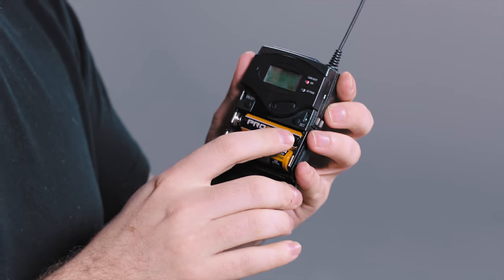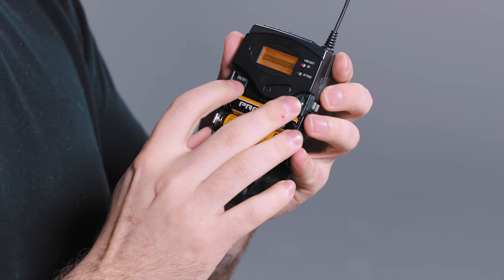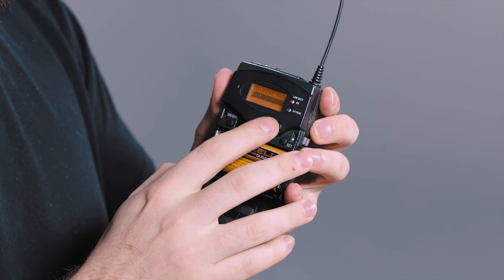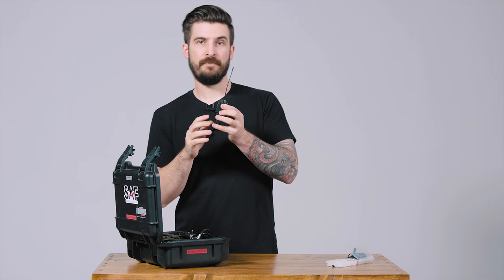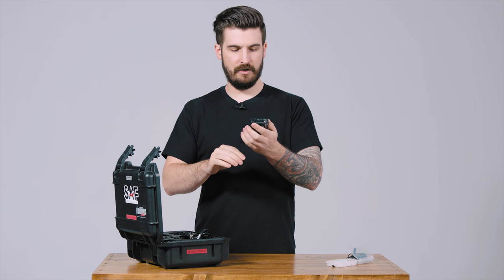First thing you're going to want to do: turn on your transmitter and receiver and go ahead, hit the menu which is under Set, then go to Advanced and hit Reset. Do that on your transmitter and your receiver so that you know it's bone stock and you can be sure that they're going to be connected.